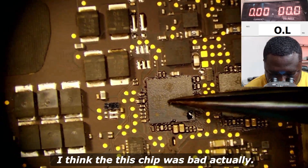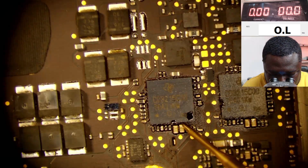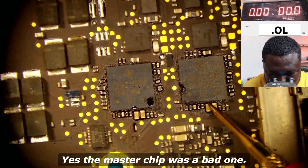Actually, thinking about it, the master chip was the bad one — yes, the master chip was the bad one.